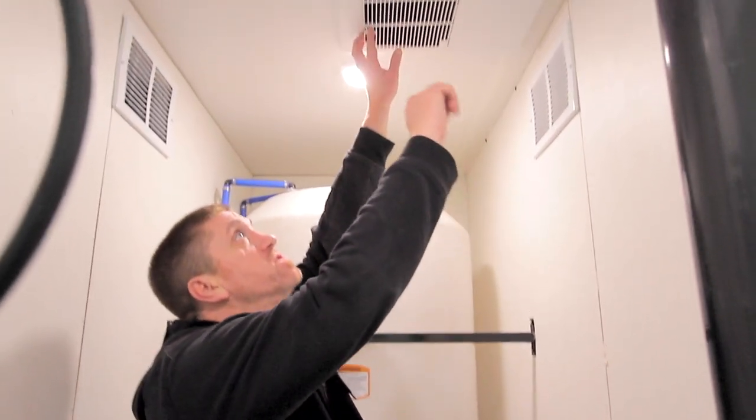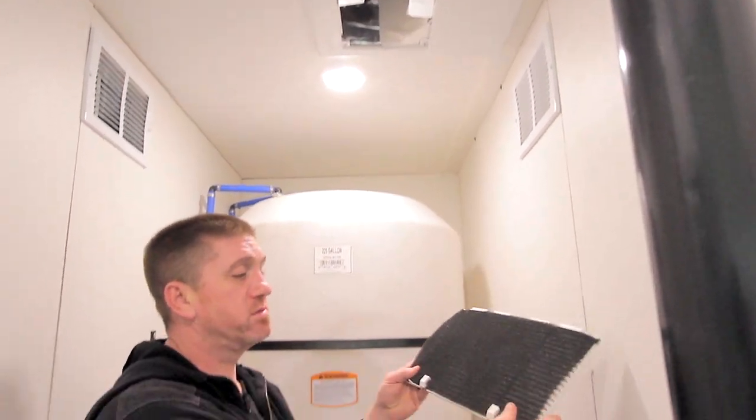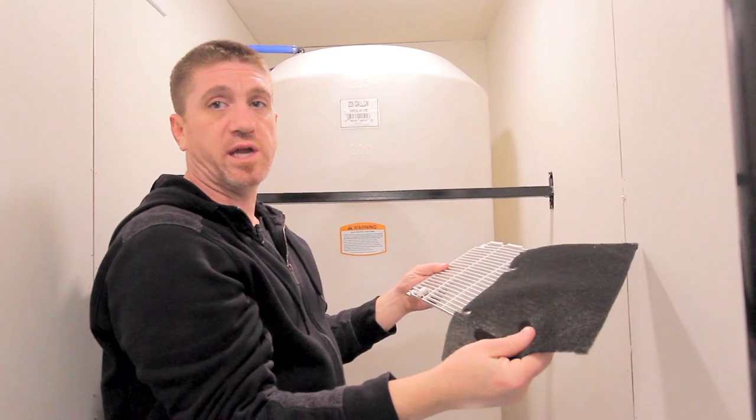Your filter for your air conditioner is located up here. You just want to push these two tabs in, drop this down, and clean this filter occasionally.